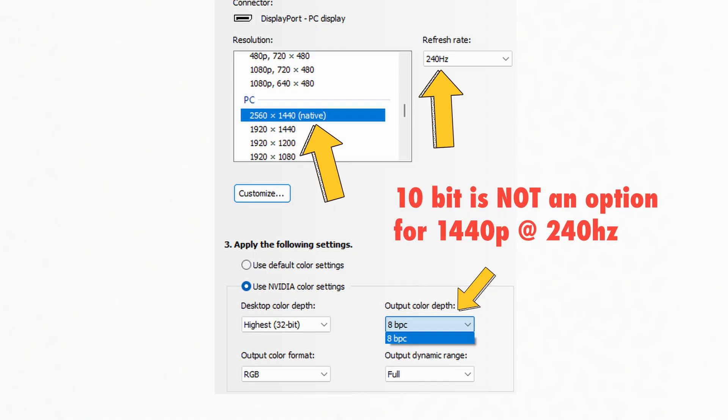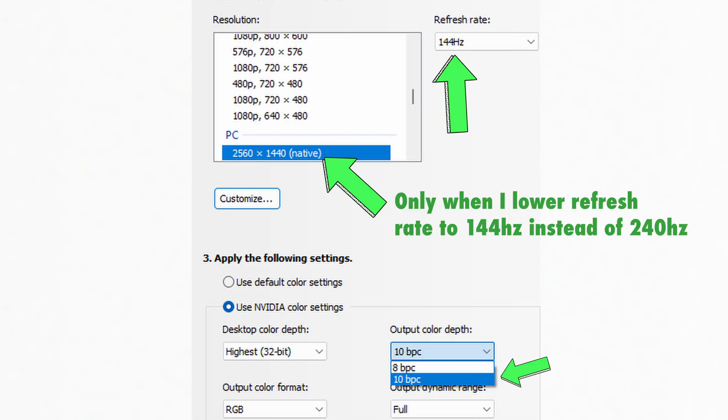I can't find anywhere in the Innocent documentation that the monitor supports DSC, and the fact that I can't enable 10-bit when 240hz is enabled kind of confirms that. Through research, 1440p 240hz 10-bit is right near the tippy top of the theoretical max for DisplayPort 1.4. Plus, once you start getting up there in resolution and frame rate, the length of cable you can use gets shorter and shorter. Because my PC is in a server rack over to the left, I have a 10-foot DisplayPort cable. So if you want to enable 10-bit color, use HDR, and use DisplayPort, you're going to have to bump your refresh rate down to 165hz.